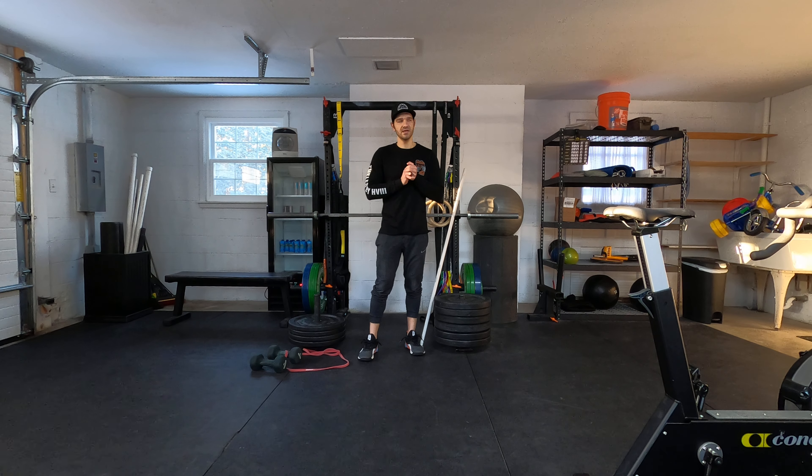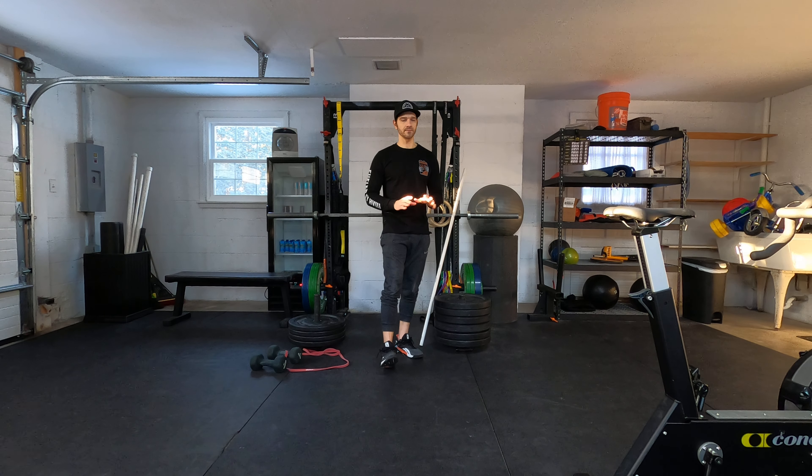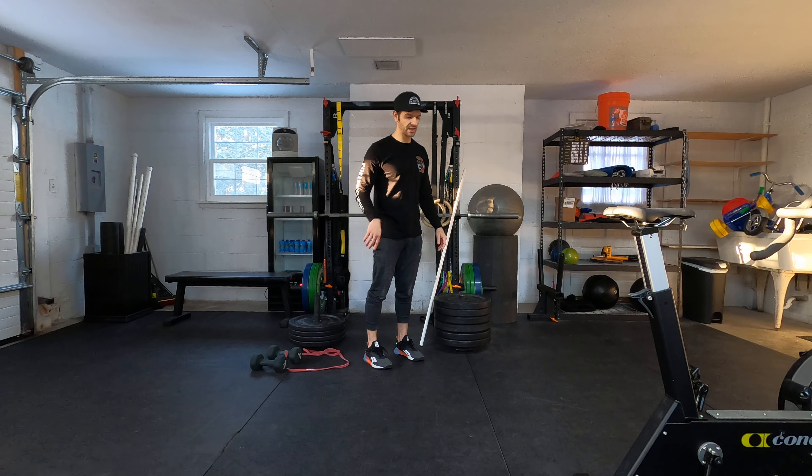Alright guys, last day of the week, Saturday. This one is also a fun one, just like last Saturday. It's going to start with an 8-minute nice and easy, nice and slow warm-up — 50 polo hops, jumping as high as you can.